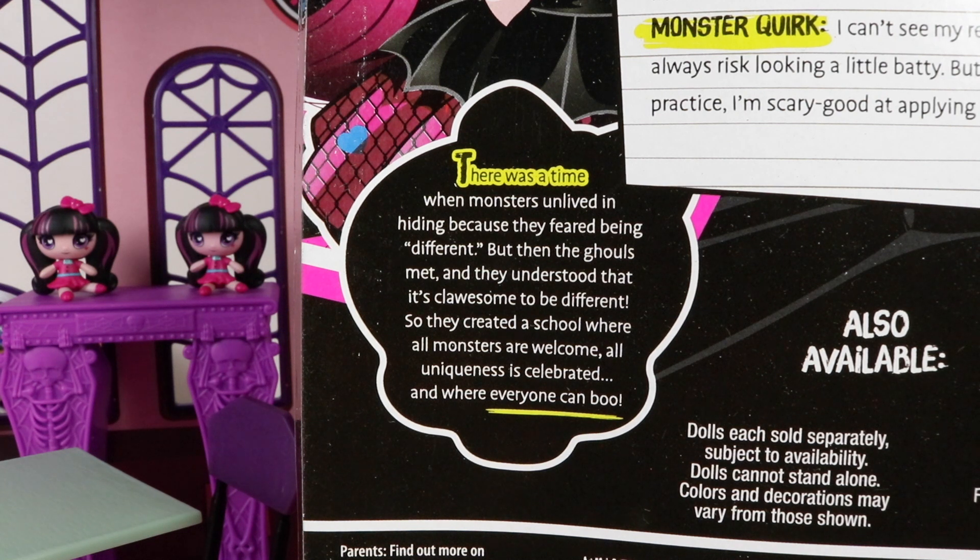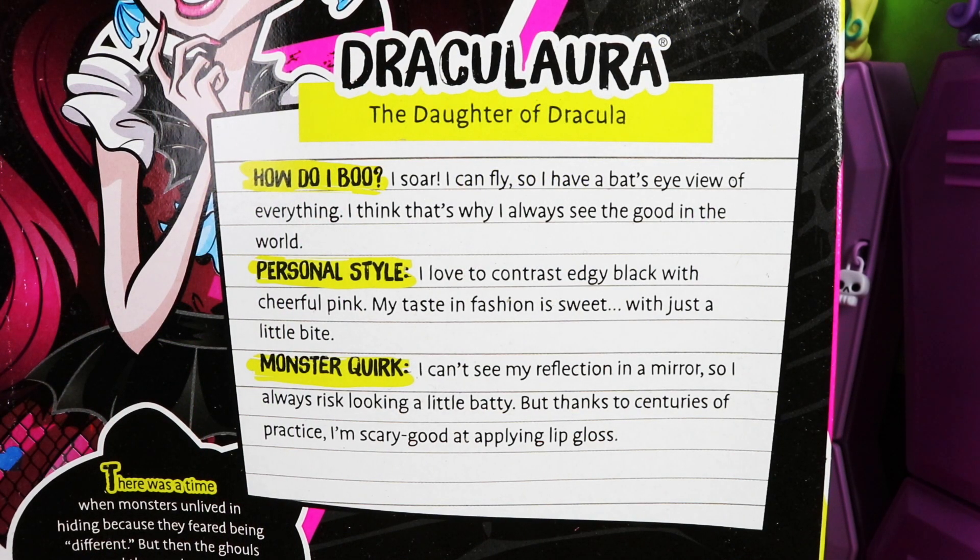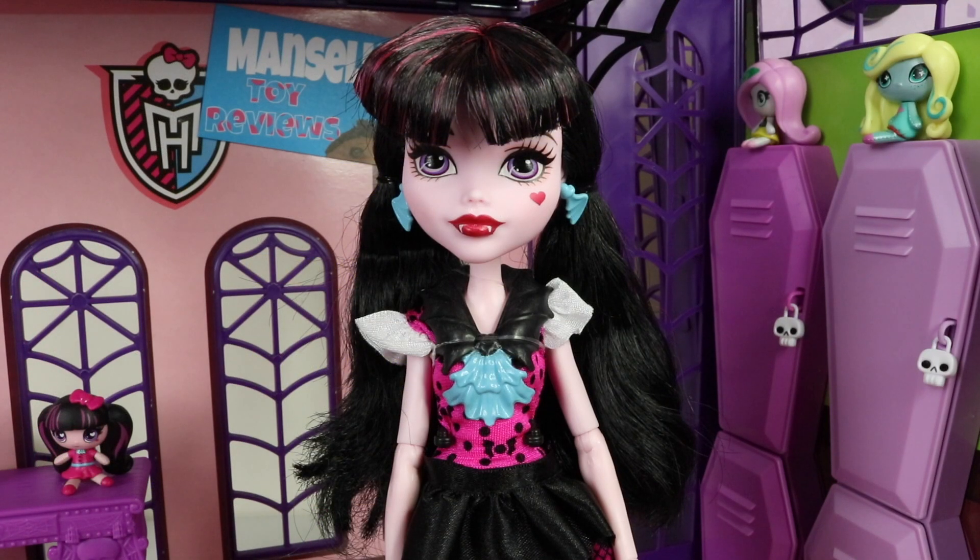Around on the back we have a bit about how Monster High was started — if you pause the video you can have a read of that. We also have a bit about Draculaura and how she boos, and if you pause the video you can have a read of that too.